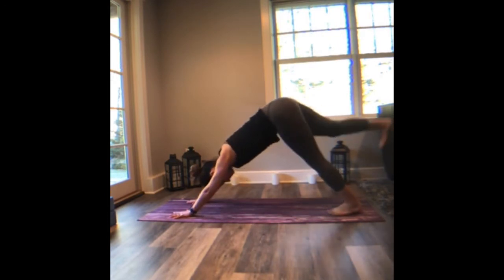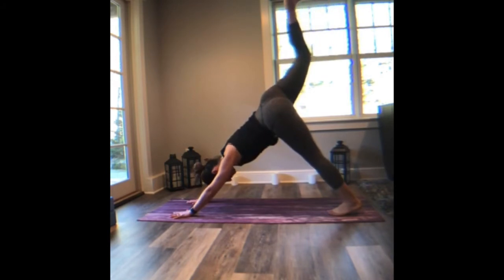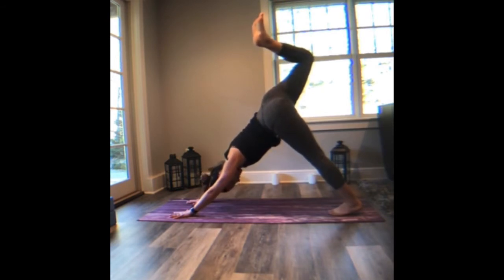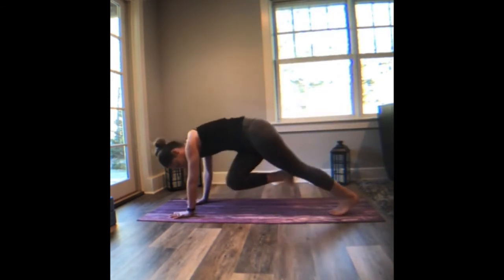Inhale, the right leg towards the sky. We're going to tip the right hip open, bend the knee, roll the ankle, spread the toes. Feel that sensation of palm to mat — you are pulling and pushing the mat away from you. Arms strong and then draw that right knee up a little higher, feel the whole right side body engage. Breathe in. Right knee across the body to the left elbow — three-legged dog.